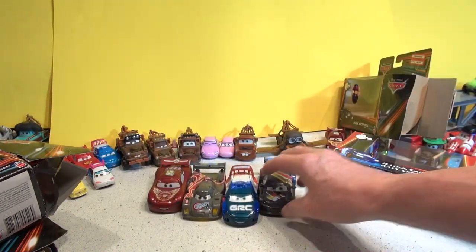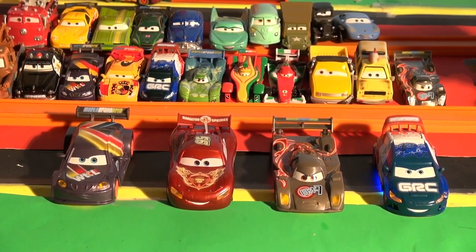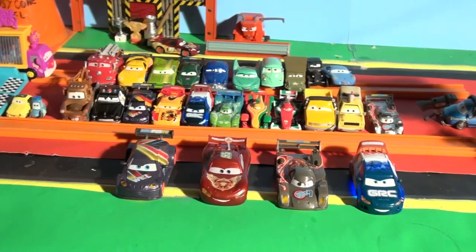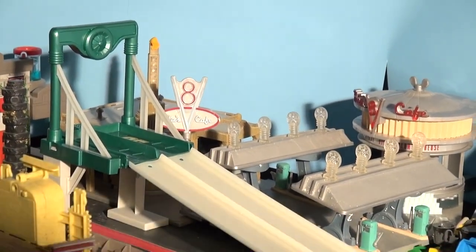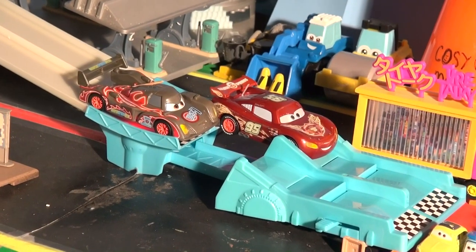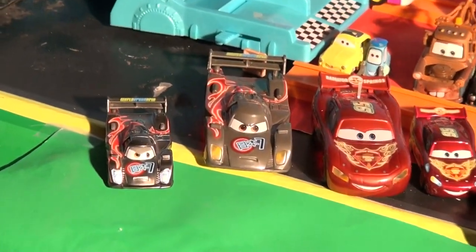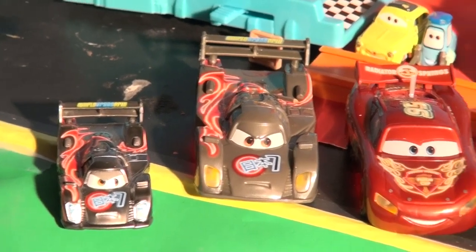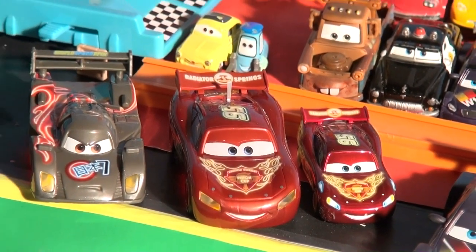Now let me show you the problem with these cars. There are our four neon racers — Max Schnell, Lightning McQueen, Shu Todoroki, and Raoul Karoul — all with their lights on. Now watch how they look when I turn the lights off — they look absolutely fantastic in the dark. But here's the important thing: when I put the neon racers on the track, they don't fit — they're not made for this racetrack. So there's Shu Todoroki die cast versus Shu Todoroki with LED lights, and Lightning McQueen die cast versus Lightning McQueen with lights. We can't use those cars on these races at all.